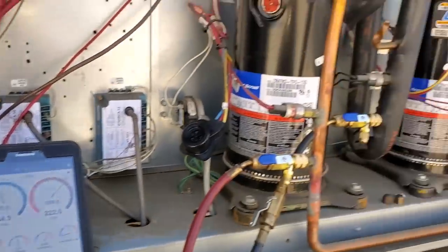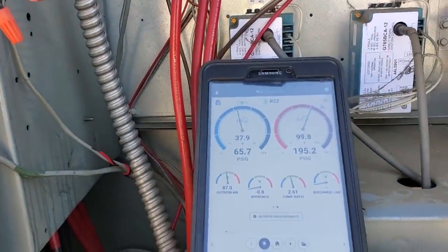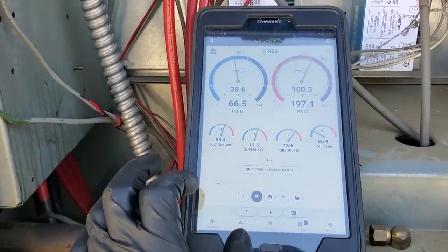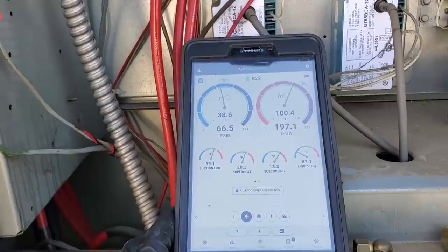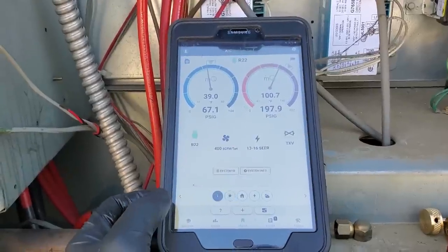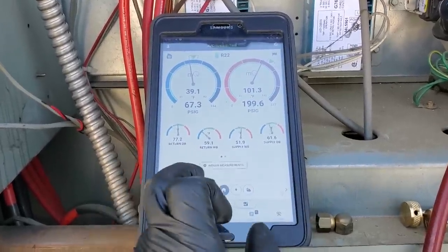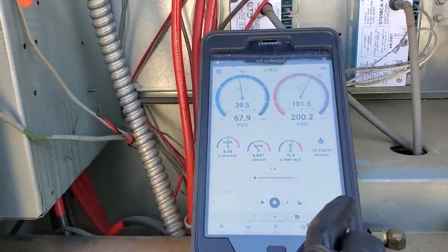Let's jump over to the second stage, see how that one's looking. We're running a little low on head pressure. I probably need to check some numbers because we shouldn't have a negative approach temperature — I probably need to adjust the outside air temperature input. But this one is not scaring me. The pressures look okay. It's about 75-76 degrees outside. I have to be careful because I don't have all the compressors running right now. It does say to have all the compressors running when checking approach temps, and my capacity and airflow may be off because of that.